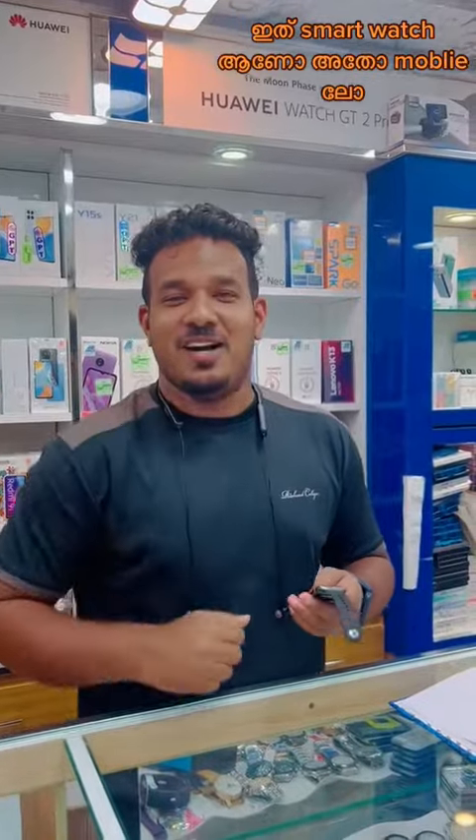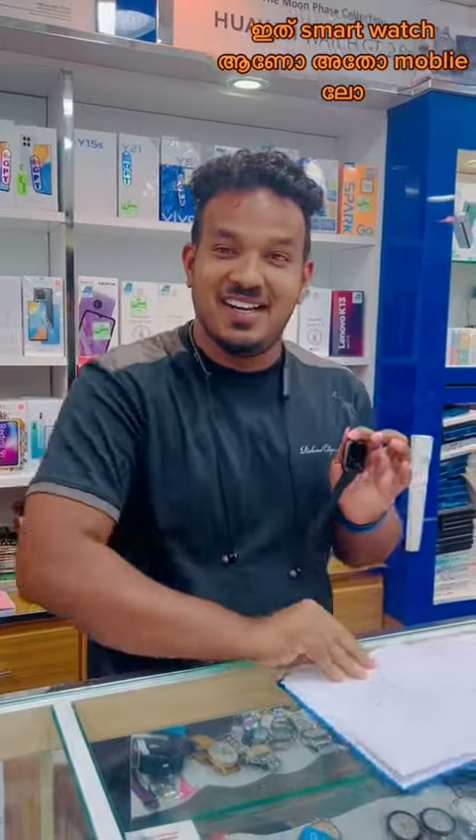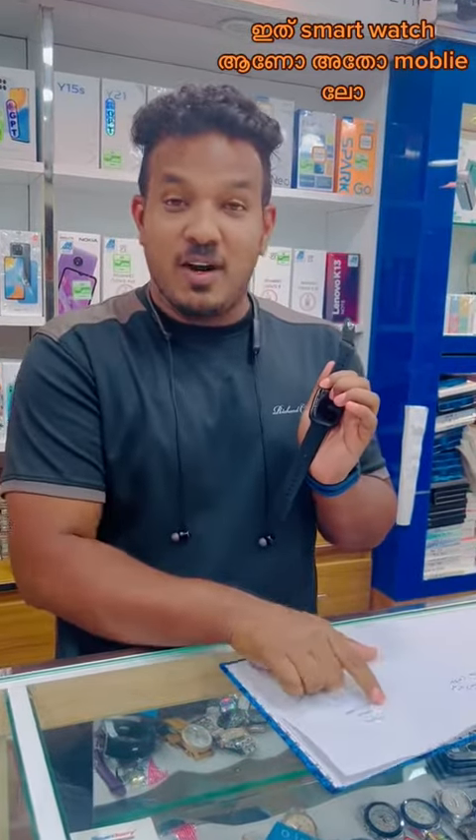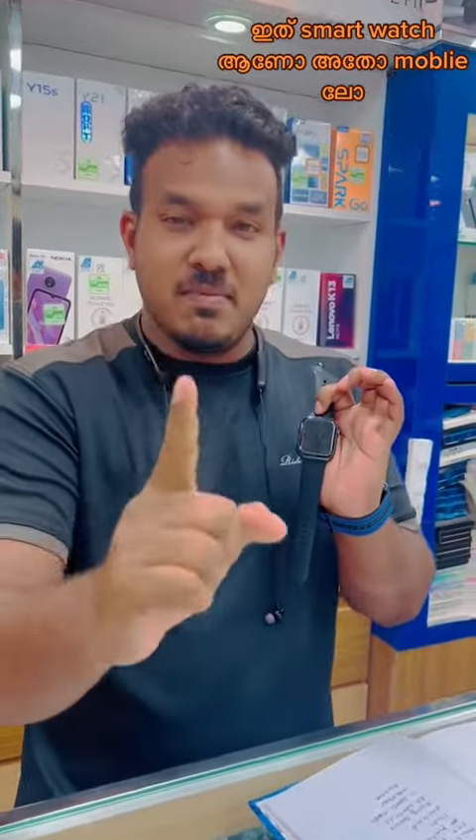If you want to use a smartwatch, you can use a smartwatch. Because I have a smartwatch. Because there are options, I have to use these options. Because I have done it. That is a lot of features. There is a 1.9 display or a full display. That's why it's simple connected.